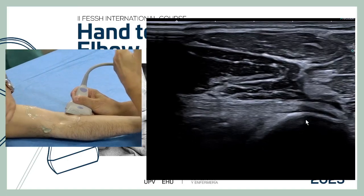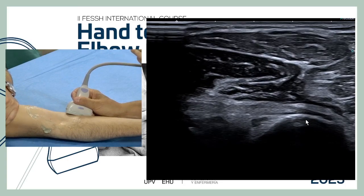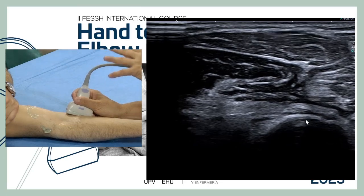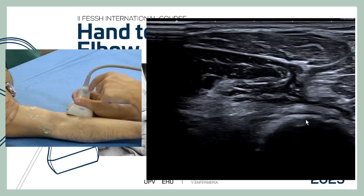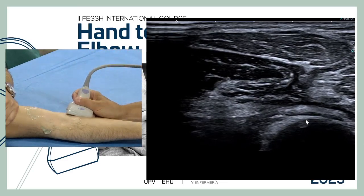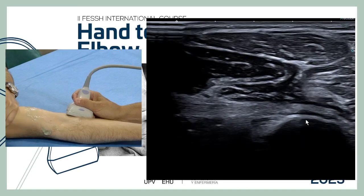For a complete rupture, short-axis imaging is sufficient. For a partial rupture, the tear is usually at the insertion, and we must be skilled in the long-axis exploration, always approaching from medial in this oblique coronal view, because this is the only way to get the tendon truly parallel to the transducer.